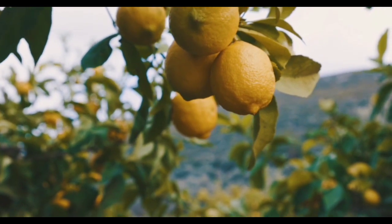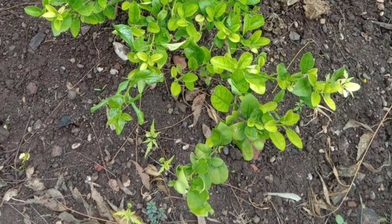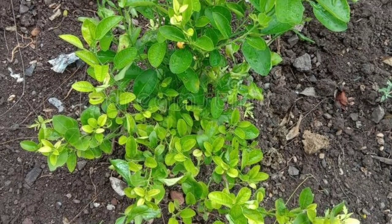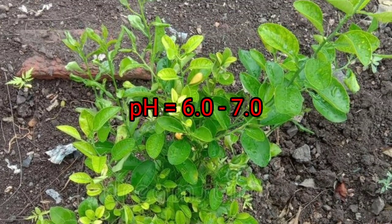Here is a concise overview of lemon farming. Step 1: Site Selection. Choose a sunny location with well-draining soil for lemon farming. Lemons thrive in warm climates with temperatures between 21 to 29 degrees Celsius and prefer slightly acidic to neutral soil with a pH of 6.0 to 7.0.